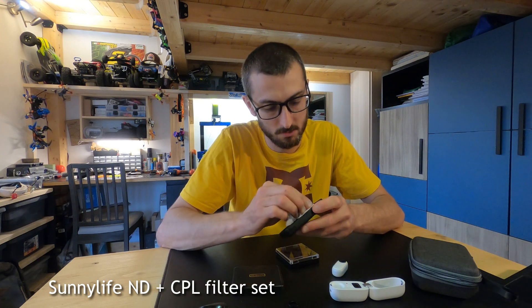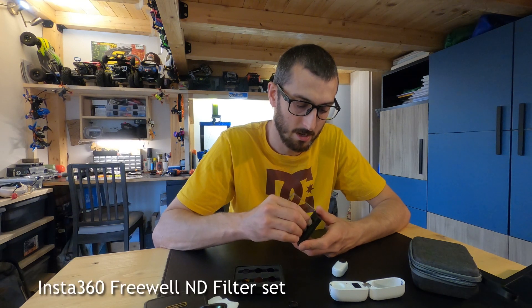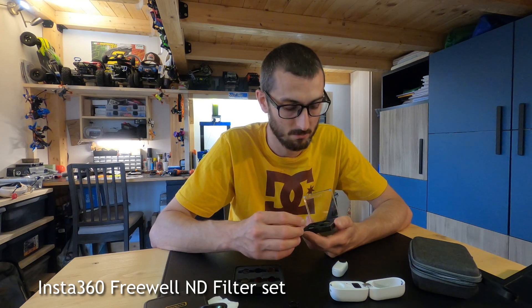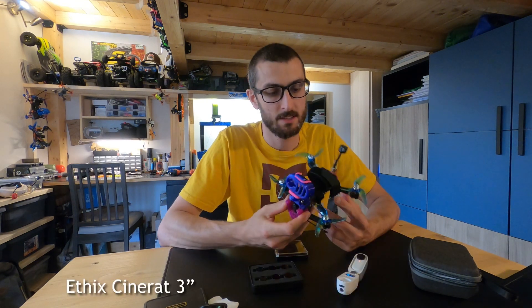You can buy something like the Sunny Life ND filter set — I bought it on Amazon, they are quite cheap and very fast to get. I also bought the original ND filters from the Insta360 website, which are made by Freewell and are very high quality. In my opinion, if you're going to use your Insta360 Go 2 for a standard YouTube, Instagram, or Facebook video, the quality difference between the cheap Sunny Life ND filters and the original Freewell is not significant enough to justify the price difference.